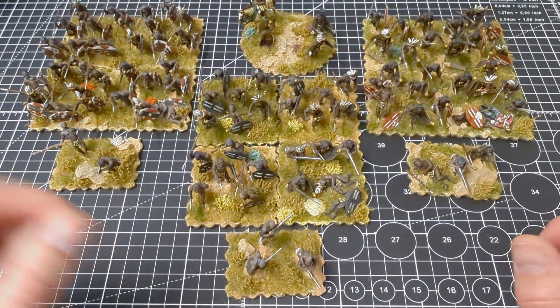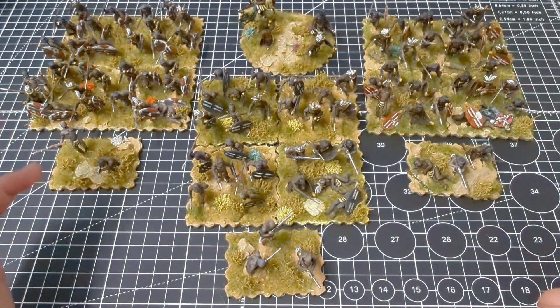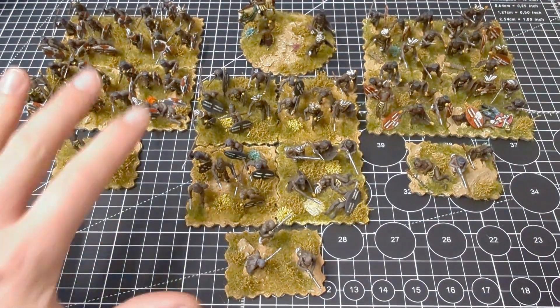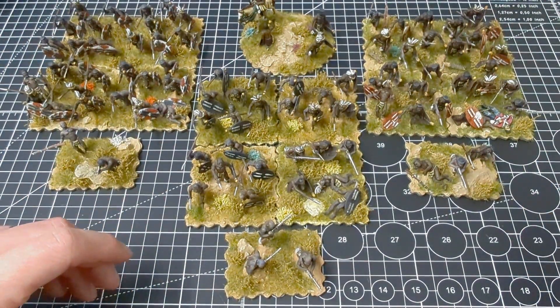Hi guys and welcome to another video. I thought it was about time I updated you on what was going on with my Anglo-Zulu War project. The first video I made about this was about four months ago, when I started the project and I'd done my first unit of Zulus, and I was just talking about what I'd done.